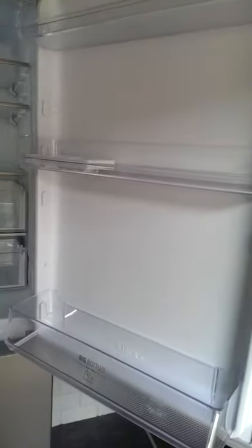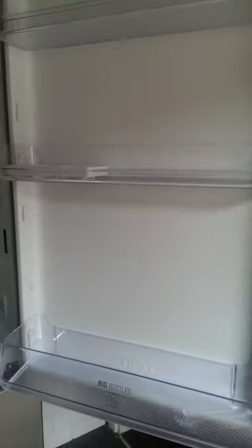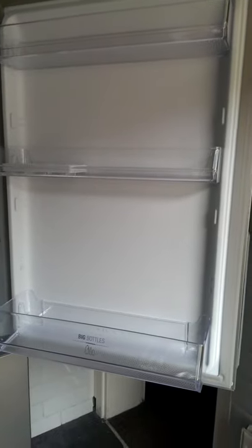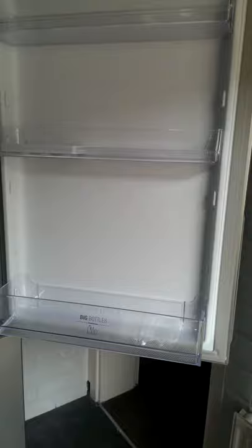Moving on to the door part now, it comes with three adjustable shelves which have a barrier on the top, as this is clearly where you store all your bottles and items that could potentially roll off.